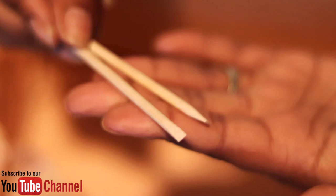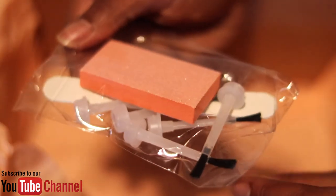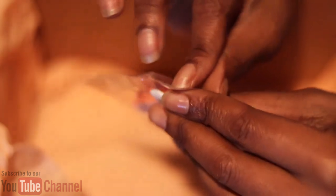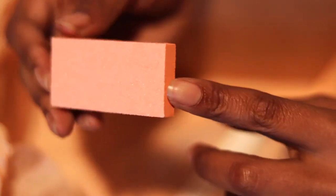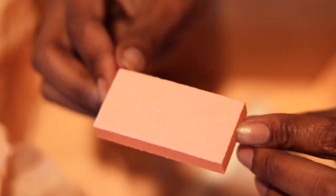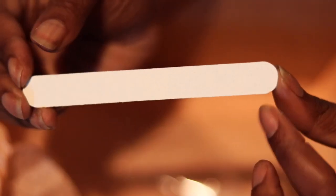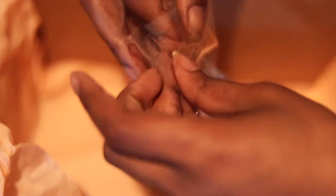These bottles are huge — they say two ounces in each bottle but you guys, these bottles are huge. They will last you forever. If you are not a nail tech you can use these powders forever, and if you are a nail tech, trust and believe your customers are gonna want these colors all the time. I did my nails and also both of my nieces' nails with these three colors and all three of us loved them.